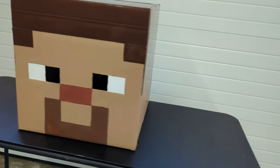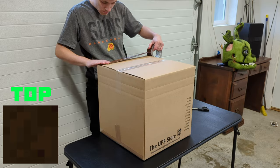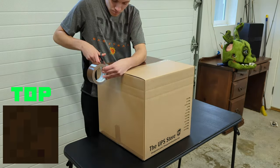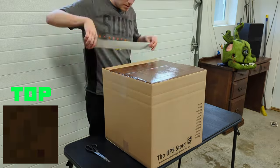How to make your own Minecraft Steve head for under $10. I'm using brown duct tape as the hair. Right now I'm working on the top. The list of materials will be in the description.